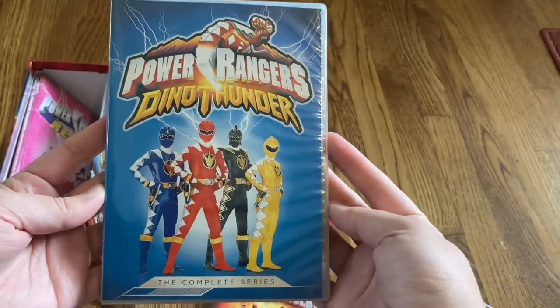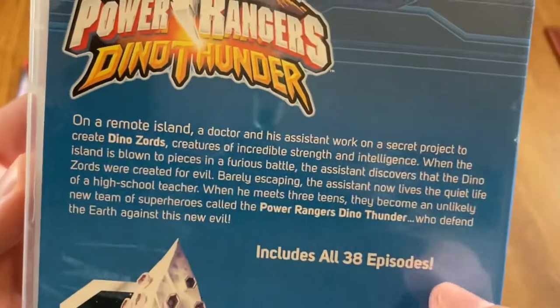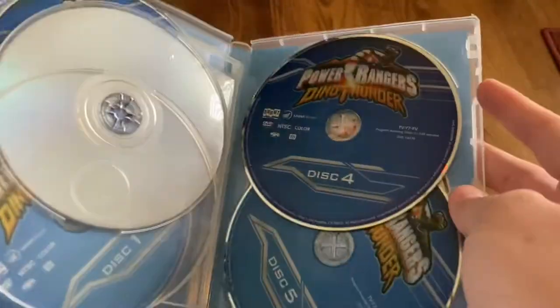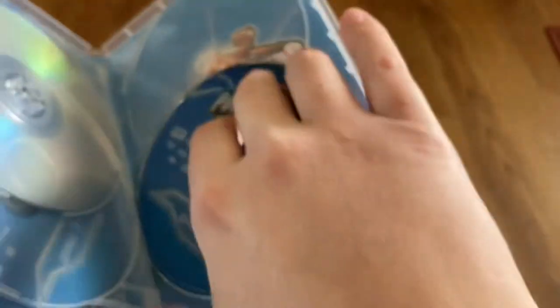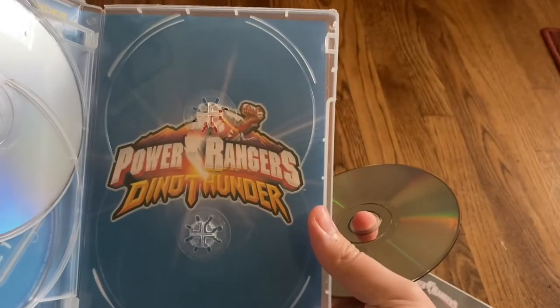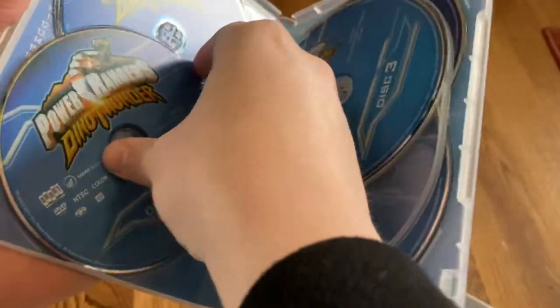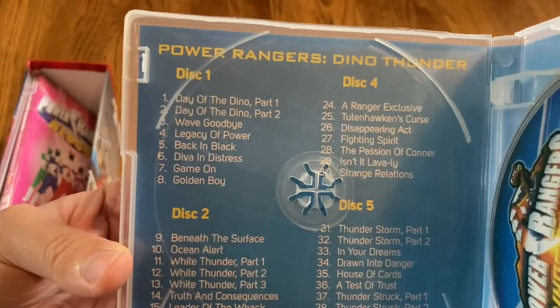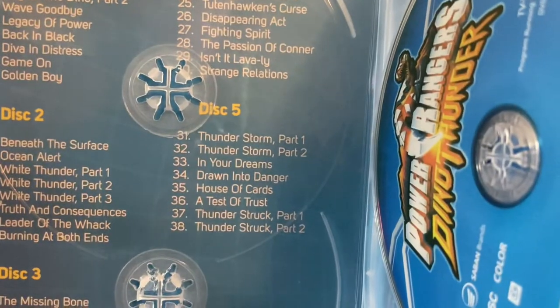And the last set in this box set is Power Rangers Dino Thunder, the complete season 12. Another awesome season. The set's got all 38 episodes, with an approximate runtime of 12 and a half hours. I really like how they did the colors on the sets — each of the different sets has five different colors and five different Rangers. There's the logo for Dino Thunder, disc five, disc four, disc one, disc two. Here are the episodes on disc one, disc two, disc three, disc four, and disc five.